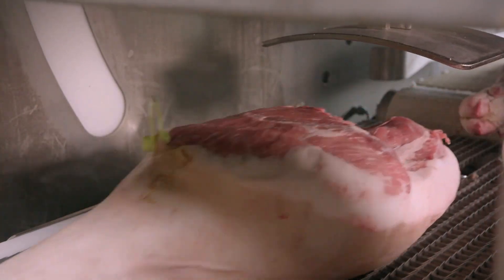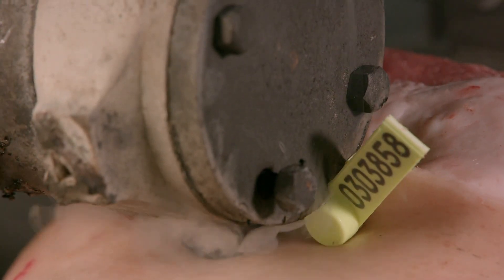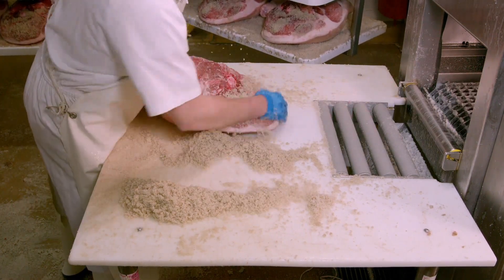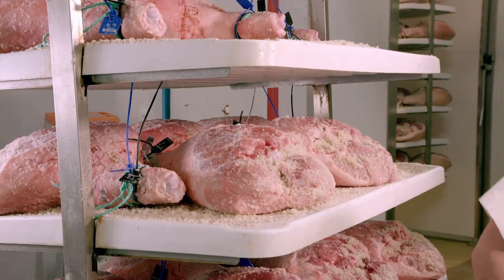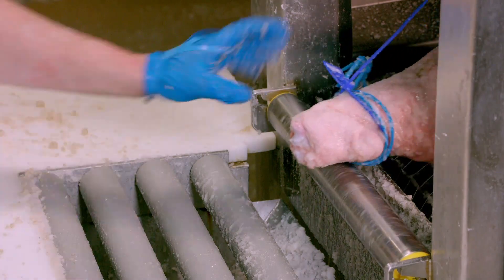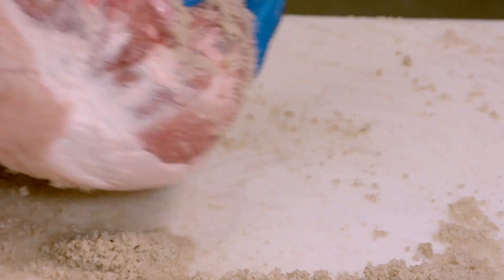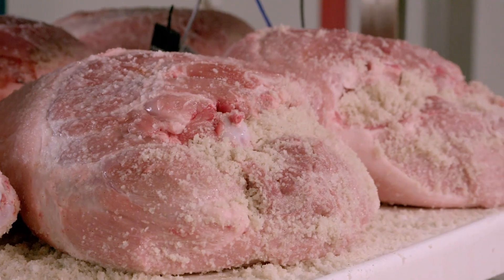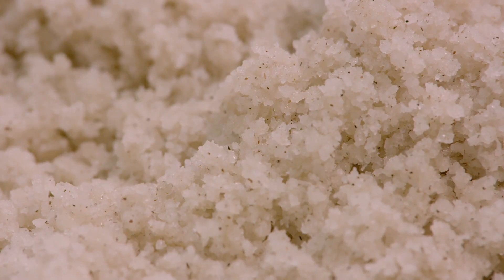After the leg has been tagged, it's placed in a machine which brands the Kintoa symbol into the flesh. Then dry salt is spread onto the exposed portion. The salt comes from the Salé de Bourne, a salt water spring in a basin bordered by the Pyrenees Mountains, the Adore River, and the Atlantic Ocean. The salted ham is then left in a cold damp room for one day per kilogram, typically about 15 days per ham. The salt preserves the meat.